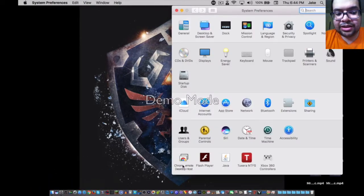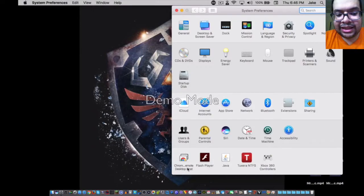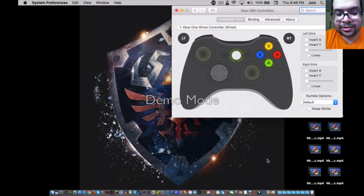Make sure you plug in your Xbox One controller with a micro USB to USB cable. You may now test the controller in that driver by clicking on the driver, and once you have this window open you can test the controller.